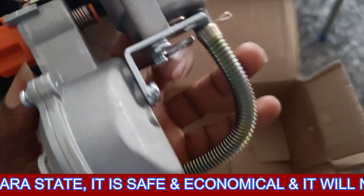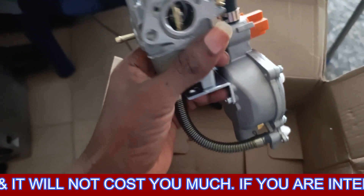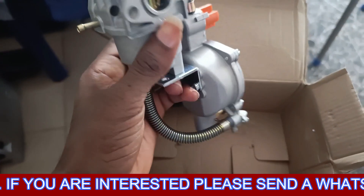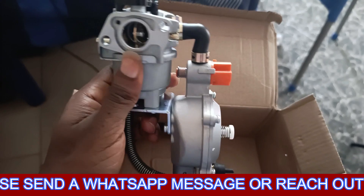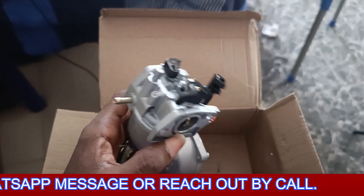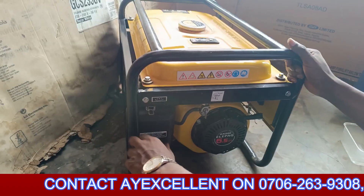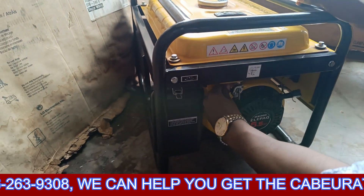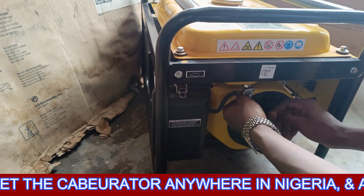What we have here is the carburetor I bought — that's basically it. This should not cost you more than 25,000 to 30,000 naira, depending on the type of generator you have. That's the LPG carburetor you need. Now with your generator, we'll start removing the air filter and getting to the carburetor.